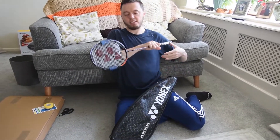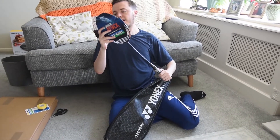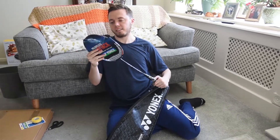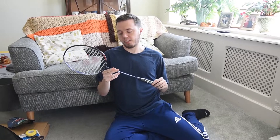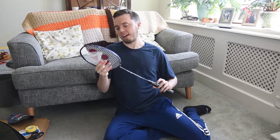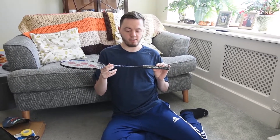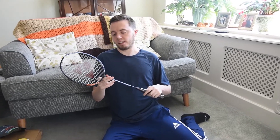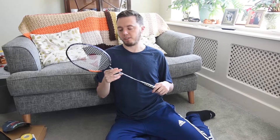Let's see the racket — the Yonex Astrox 100ZZ. Looking at what this type of racket is, it's got a fairly stiff shaft and it's head heavy. I've got the 4U range of model, meaning that it's the heavier version of the racket. I'm more of a person who prefers lighter rackets, so I can't wait to try this out and see what it's like.